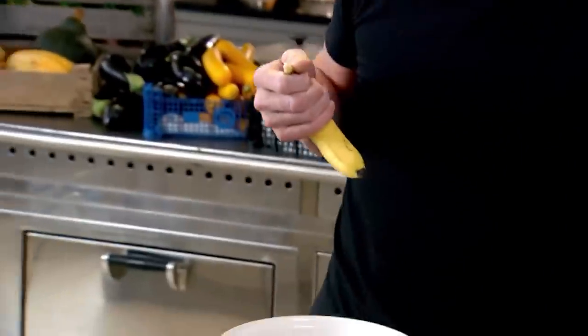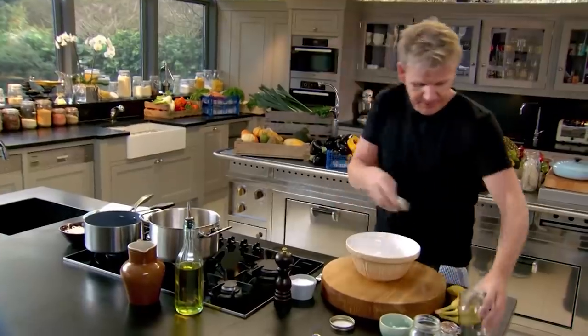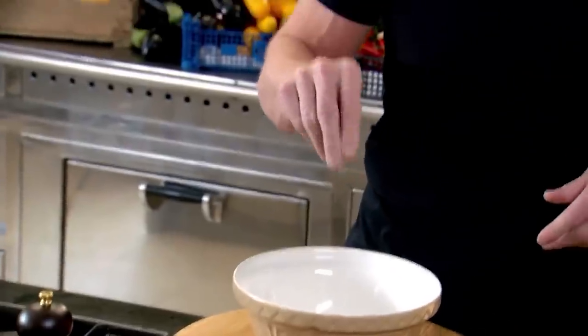Banana fritters — take your bananas and to get them really nice and soft just rub them. Sift together flour and baking powder, then add sugar into the flour. Then add coconut for texture and a pinch of salt. Sounds strange in a dessert, but it works brilliantly — especially with the fritters, it makes the batter nice and crisp.